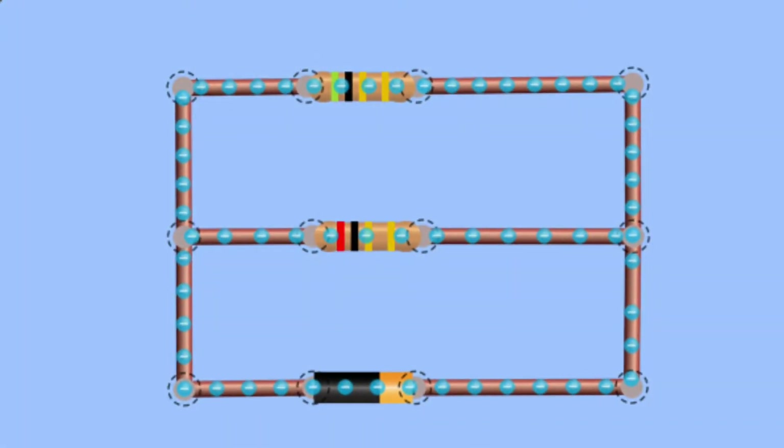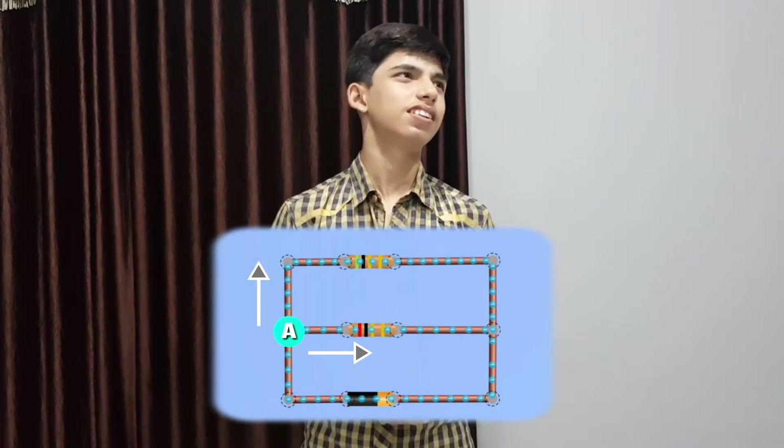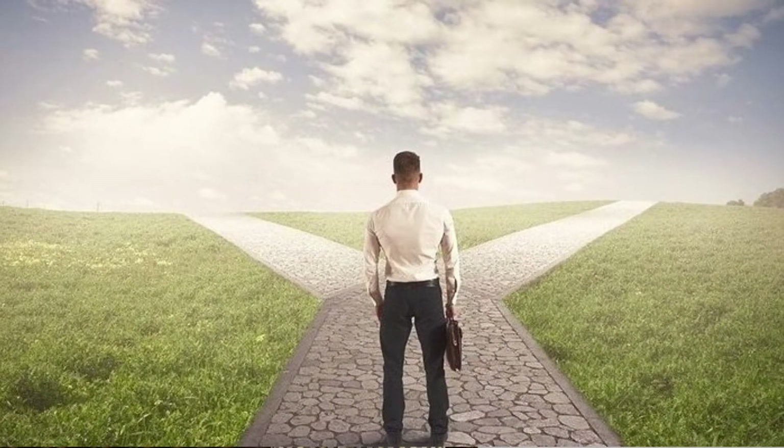Let's say we have some voltage V and some current I. The current will start from the battery and move on. At point A, the current has two choices — it can go either one way or the other. Current has to make a decision. Just for now, let's put yourself in the place of the current — you are standing at a certain point and you have two paths, and you have to decide where to go.